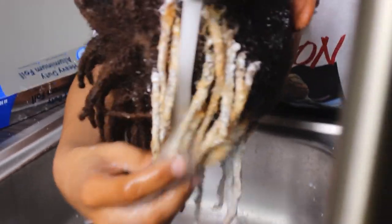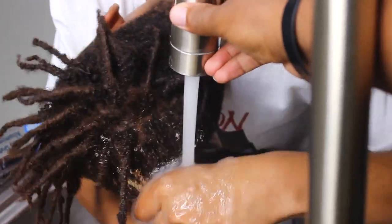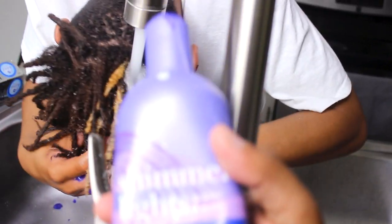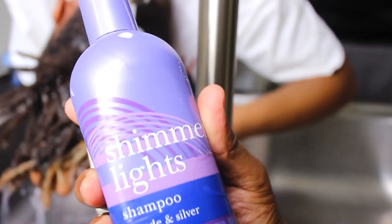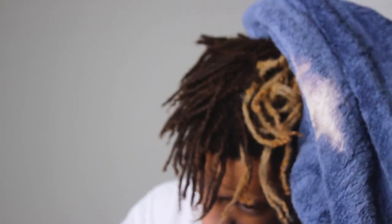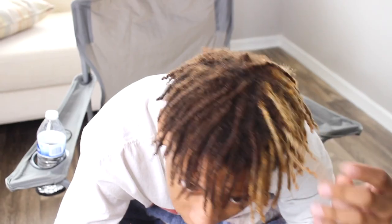There it is — the bleach result is showing. Wait until the red comes. It shows up so bright! You ready for the red dye? That looks better like this too. I'd go home like that. But we've got the red dye for you.